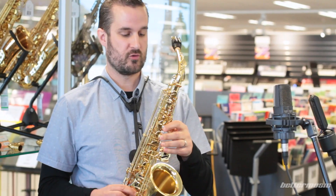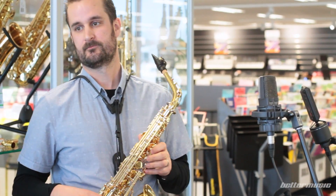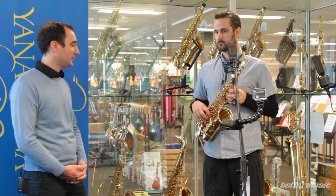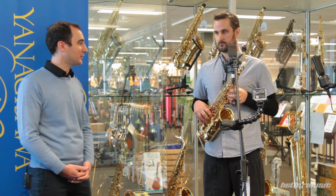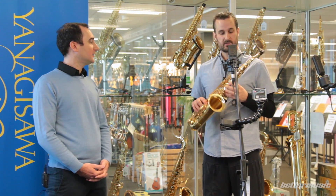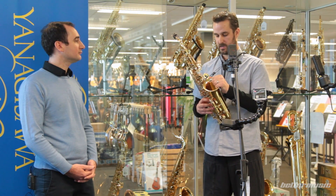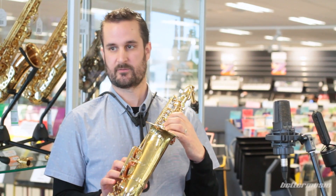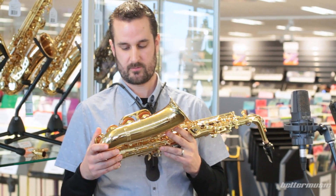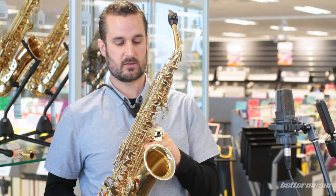These are by far Ben's favourite new saxophone to play or to recommend to students. As the entry level Yanagisawa, it's absolutely good enough for someone who wants to go pro or for an older beginner. The difference between the WO1 and the other horns is not so much in the quality, but in the way it plays — this one has a post-to-body construction, meaning there are no ribs holding the key work on, making it much livelier and faster.